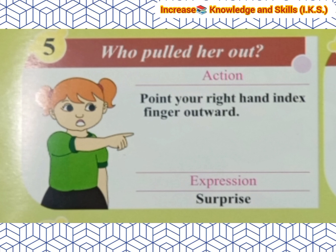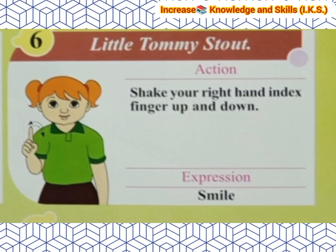Who pulled her out? Action: Point your right hand index finger outward. Next line is Little Tommy Stout. Action: Shake your right hand index finger up and down. Expression: Smile.